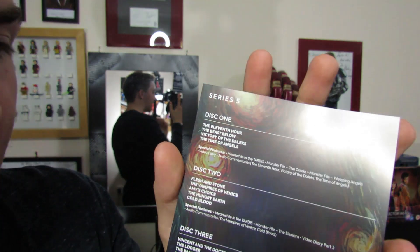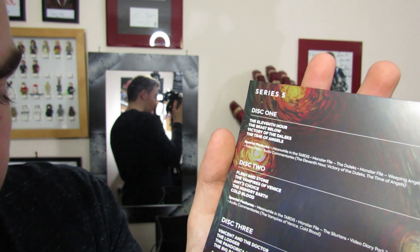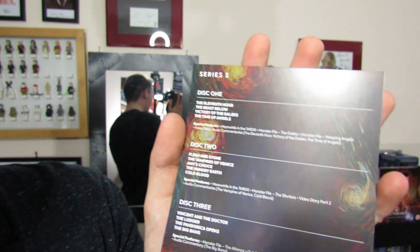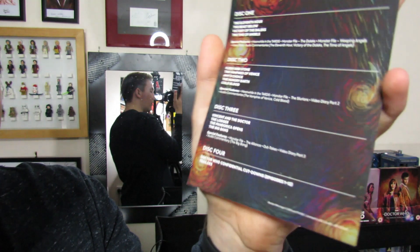You've got disc one which contains four episodes, disc two containing five episodes, disc three which contains the final four episodes, and then disc four which has the confidentials and extras. I'm about to talk about all the stuff that you can get within the DVD in a second.